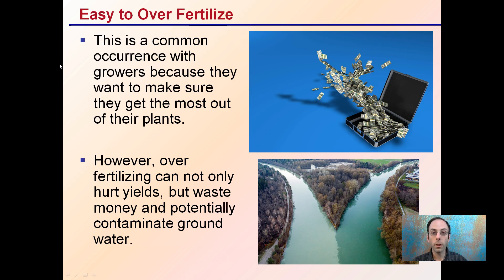They figured a little more fertilizer isn't going to cost much more, but they want to ensure they get the best yield they can. However, it's important to remember that over-fertilizing can not only hurt yields and get into a toxicity range, but can also waste money and potentially contaminate groundwater. Keeping sustainability in mind, we want to keep our rivers and waterways as clean as possible, and not waste money unnecessarily. These are both ways that over-fertilizing can negatively affect the grower and also the environment.